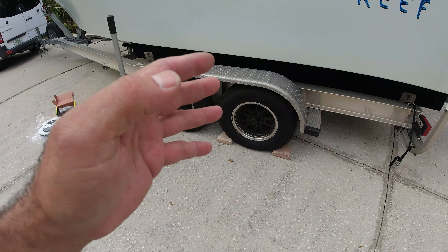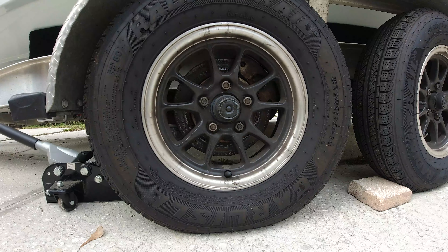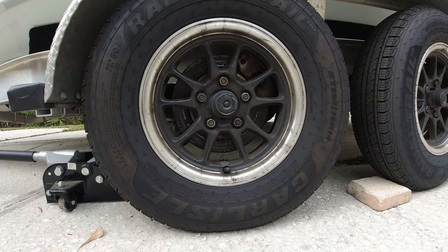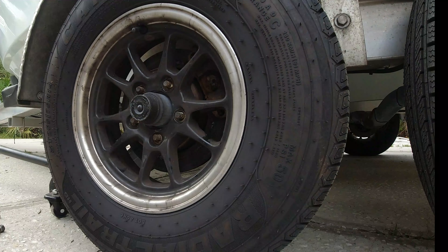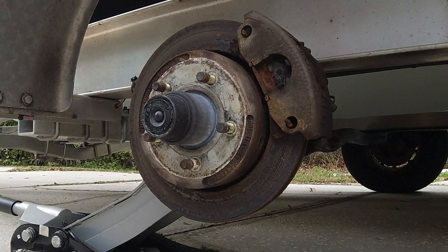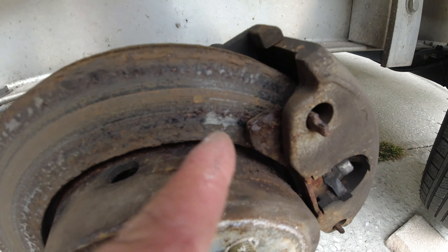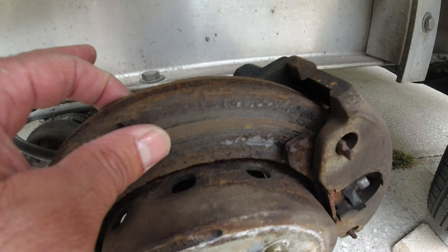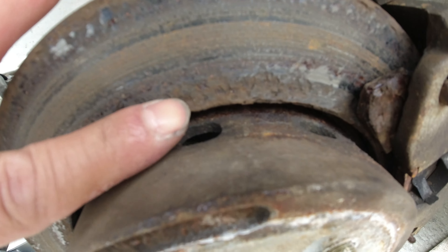Look at the condition of the disc pads — they're very rusted, and the surface of the disc is very rough. You can also see there's a big lump right there.